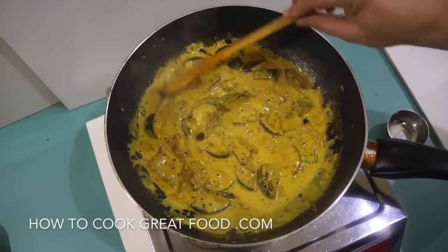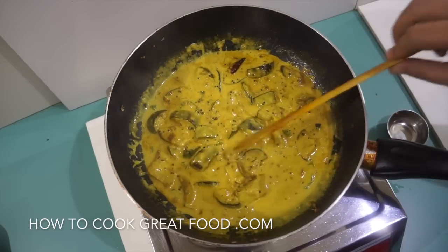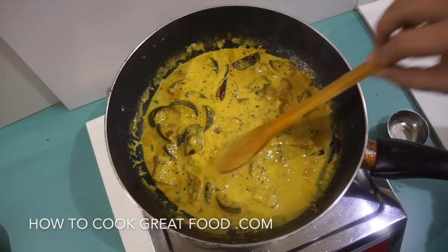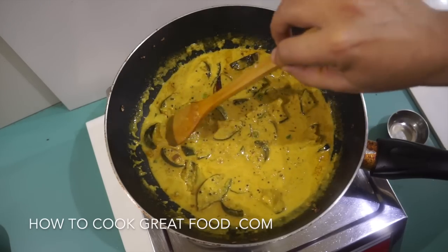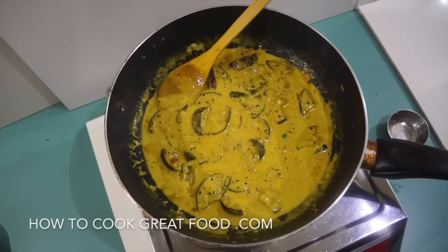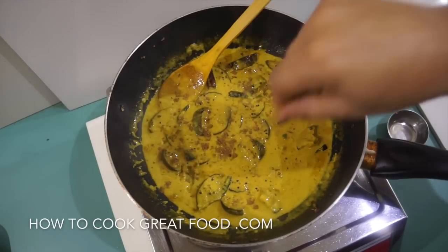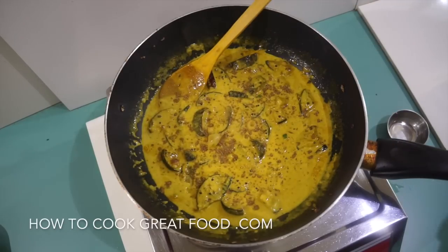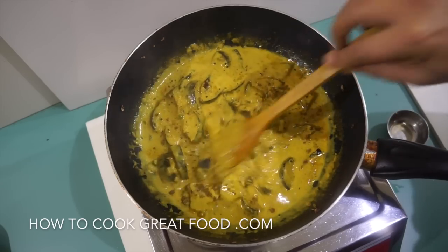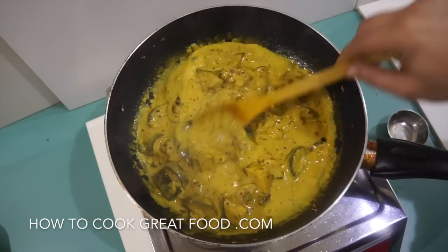And there we go — the color has deepened slightly, it's reduced and got slightly thicker. Our eggplants are really nice and tender now. I'm going to finish this off with a little bit of garam masala powder. If you wanted, you could add some fresh cilantro or coriander, which would be nice. I like it just like this, and that is pretty much it.